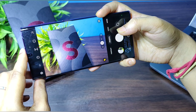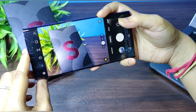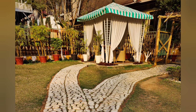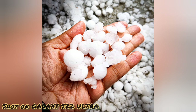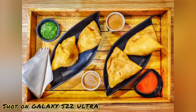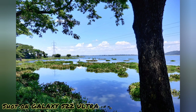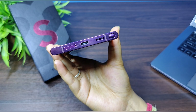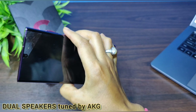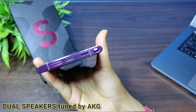Let me show you some sample photos which I have taken from this phone. This phone also has bottom and front-firing speakers tuned by AKG, and it supports Dolby Atmos.